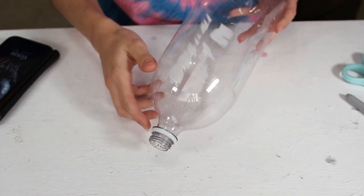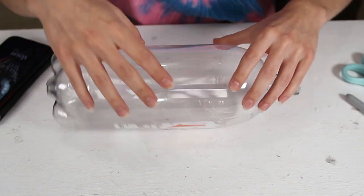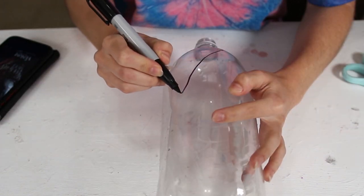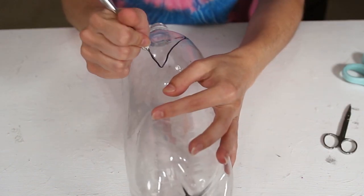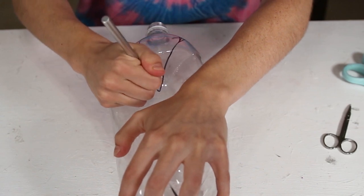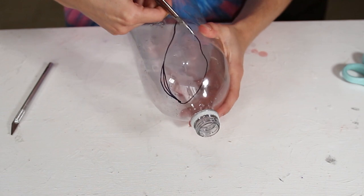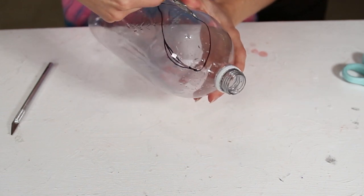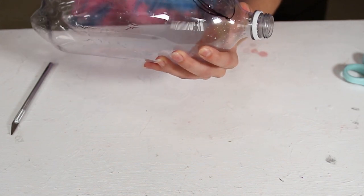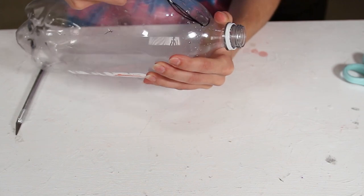We're going to be starting out by making the eyes first. With this two-liter bottle, I'm taking a Sharpie and drawing out the eye shape for Carnage, and then with an X-Acto knife I'm going to start making a hole into the bottle. Once I get it far along, I'll take some scissors and cut out the rest of that shape. You're going to repeat this four times — making two lenses for the right side of the face and two lenses for the left side.